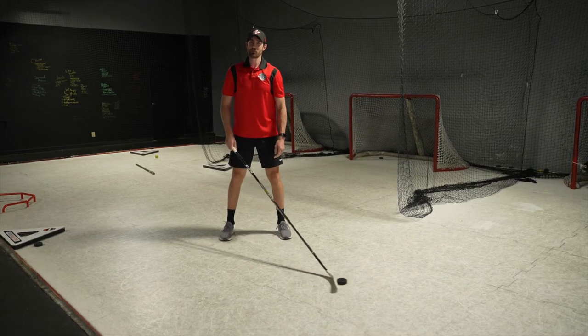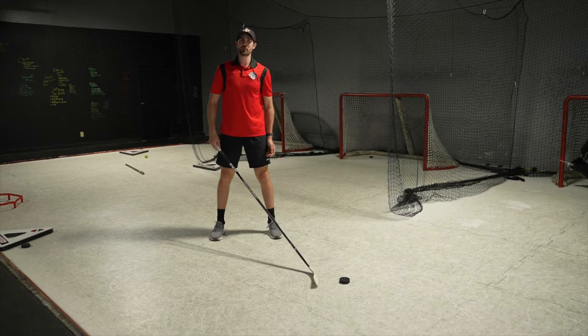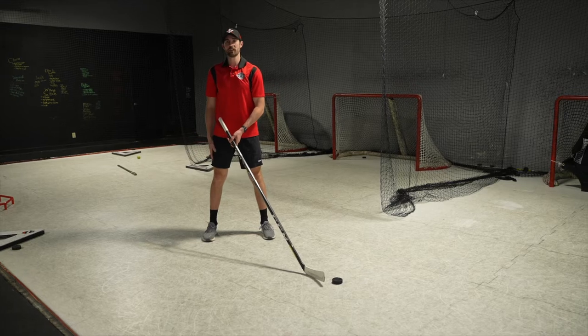On the toe drag push out, we want to make sure that we're transferring our weight. We want to pull that puck towards — if I'm a lefty, I'm going to pull it towards my left leg, back into it as I lift that leg. If I was a righty, I'd be pulling into my right leg.